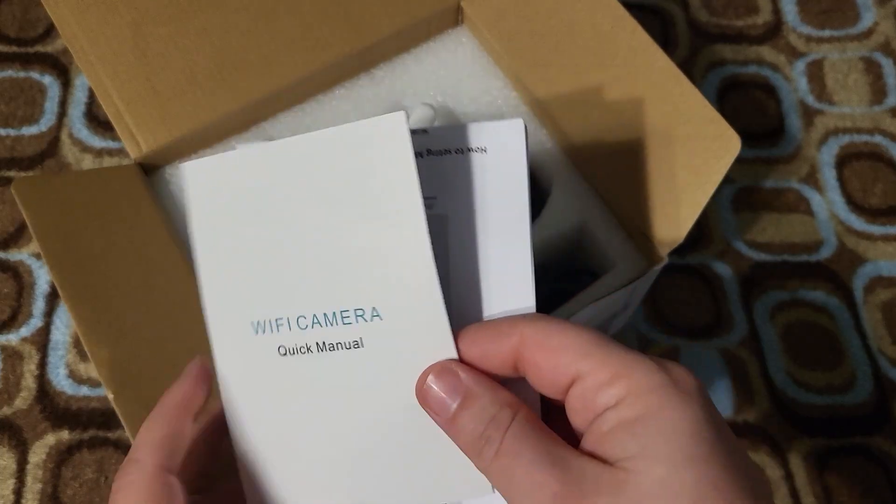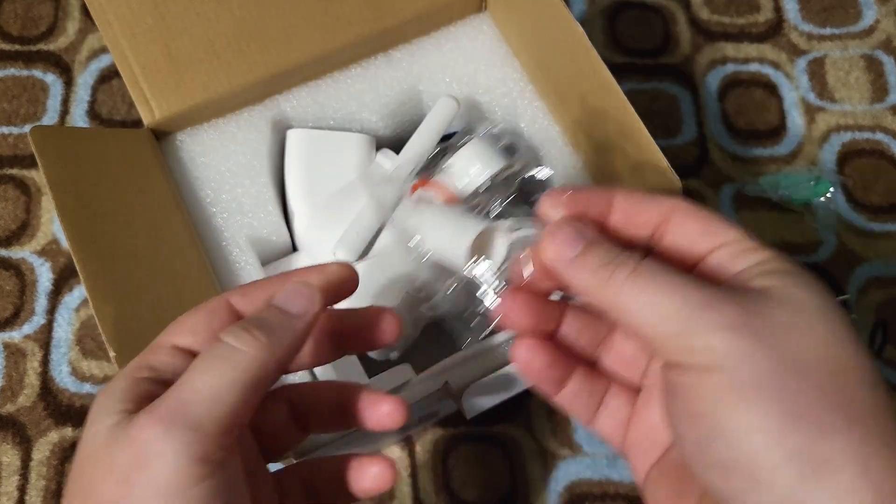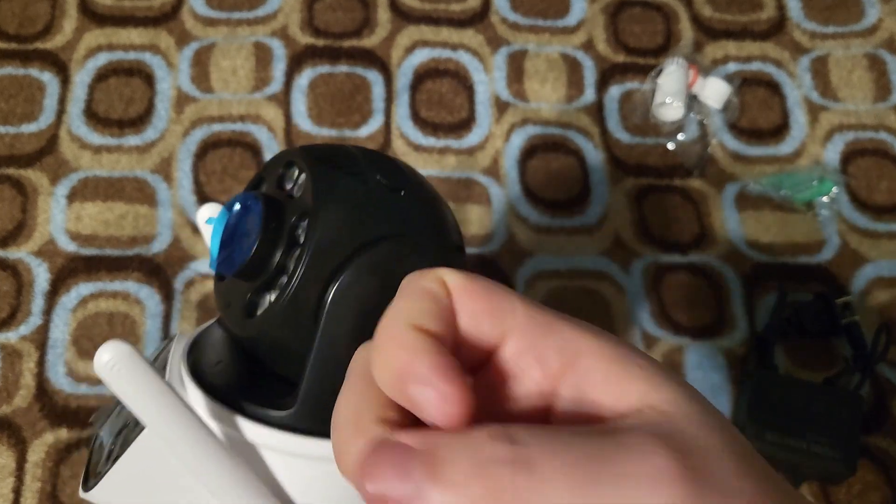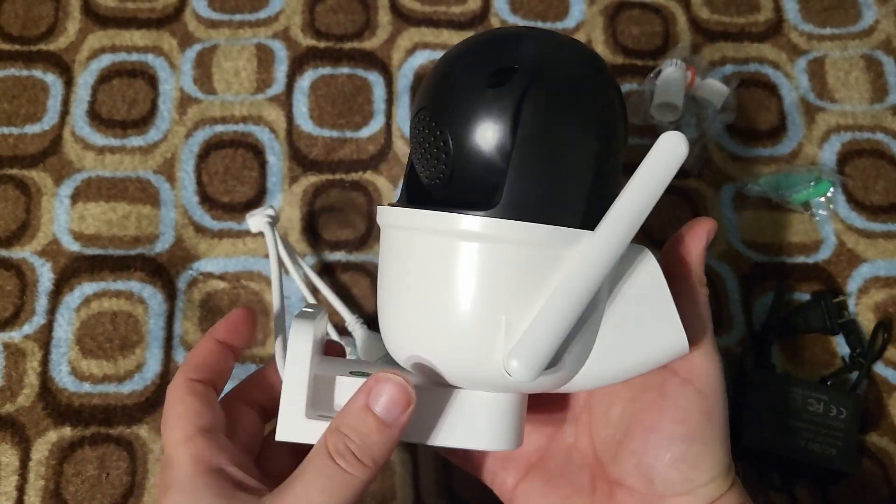Of course, it has instructions, a power cord, some mounting hardware, and then the camera itself. This is a hard plastic — should hold up. It's not too heavy, so it should be pretty easy to mount.